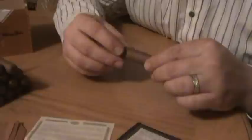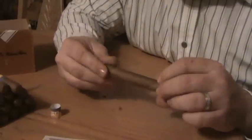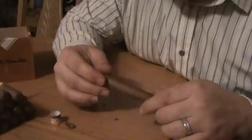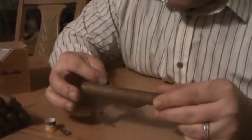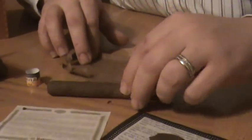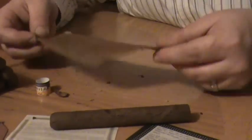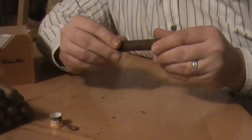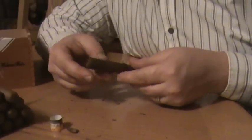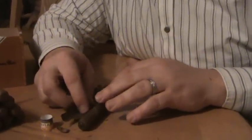Now what I'd like to do is put this away. I'd like to slip this band off of the cigar and I'm going to unravel it. I'm going to start by ripping the cap off of it a little bit. This part of the cigar I'm taking off right now is called the wrapper.